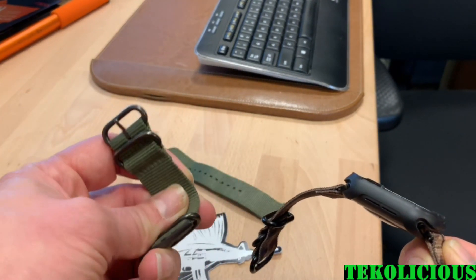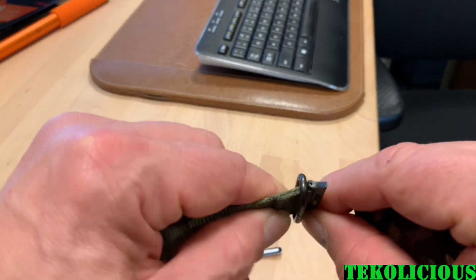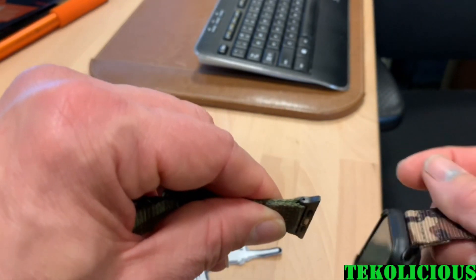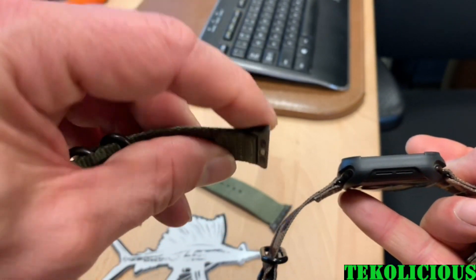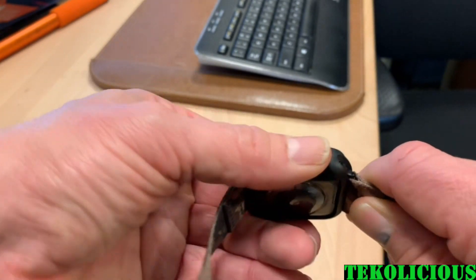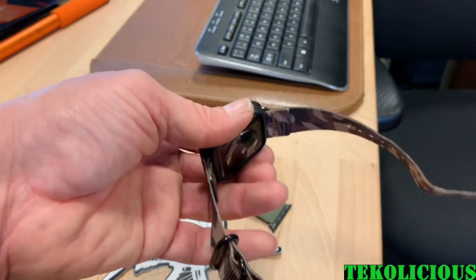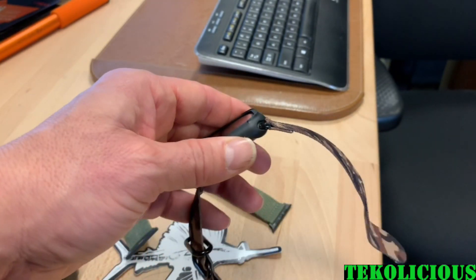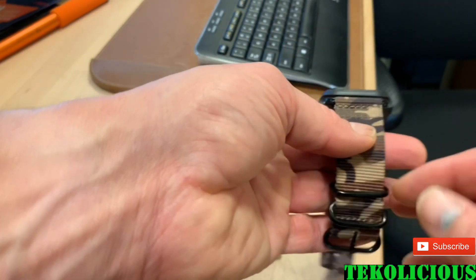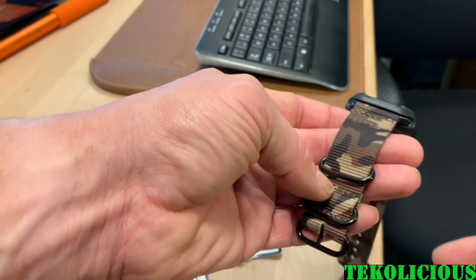I think that here on the end where the buckle goes in — where the strap gets inserted into the Apple Watch — it's a little bit looser on this band than on the CarterJet, so it doesn't bend as well. But that's a minor gripe and it doesn't affect the comfort of the watch or how it looks on your wrist. I really, really like the watch. The only nitpicky thing is that the coloring wouldn't match perfectly with the space gray, but that's very, very minor.